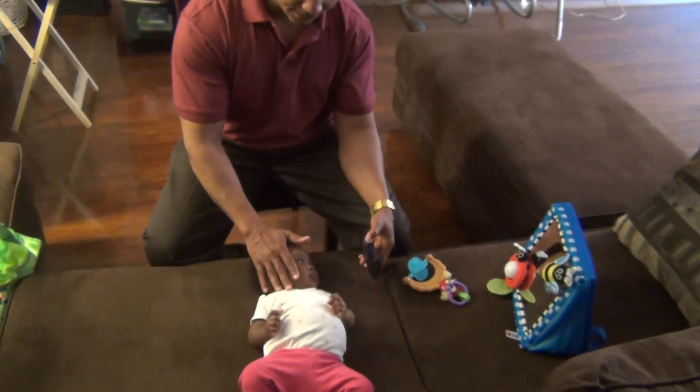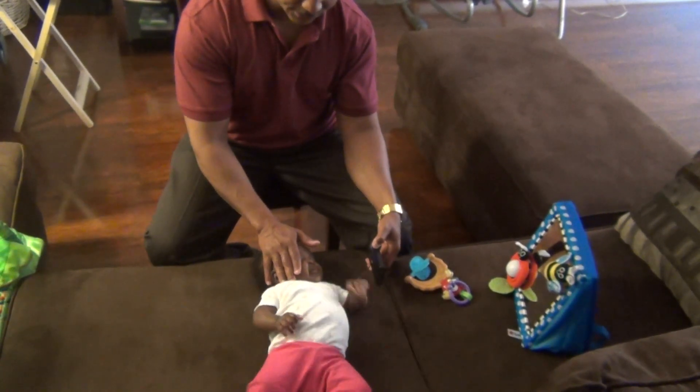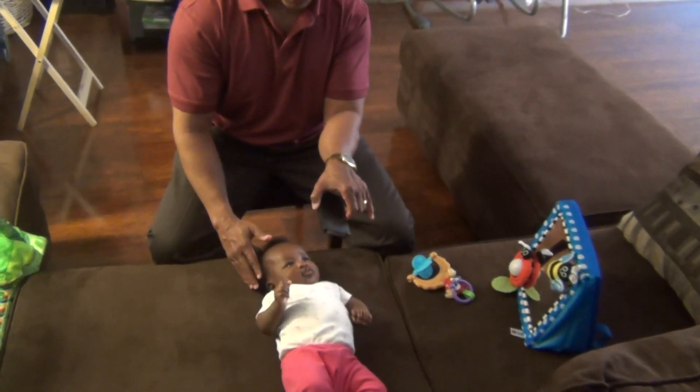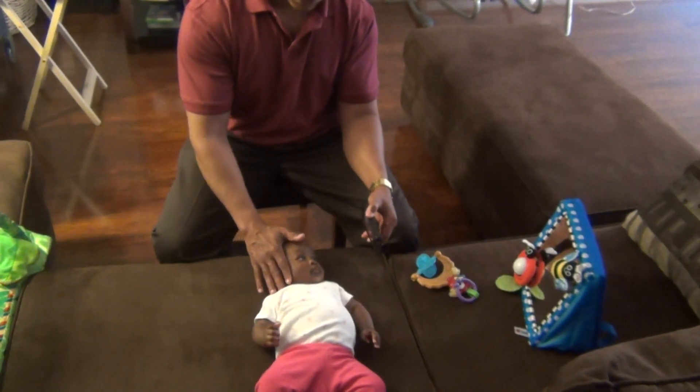Put your hand gently on the side of baby's head. Now you would have rotated her head, turned her head to the left side, and then you can go ahead and try to keep her in that position for as long as she can tolerate it.